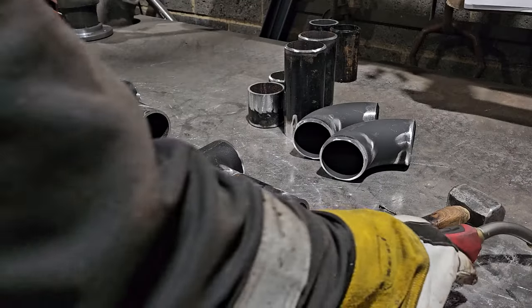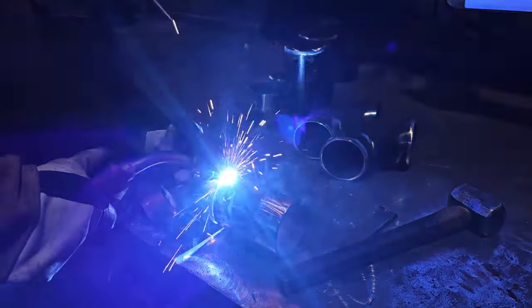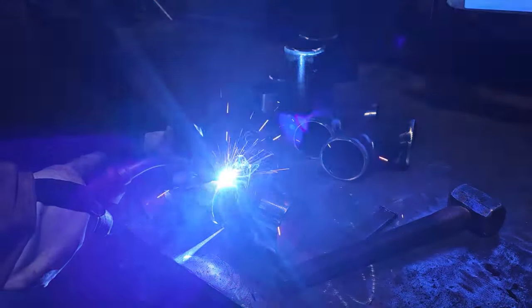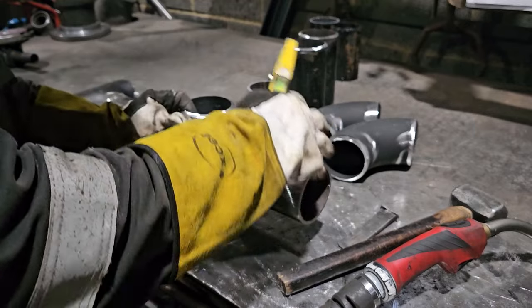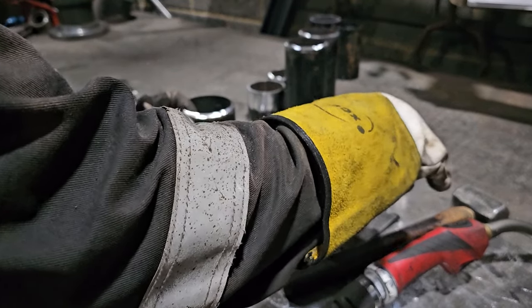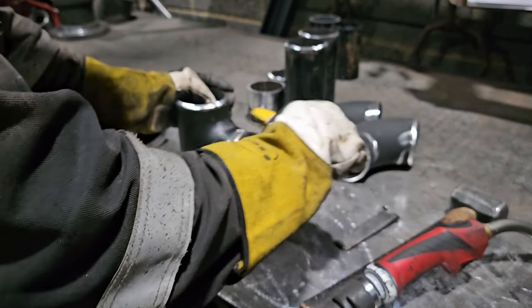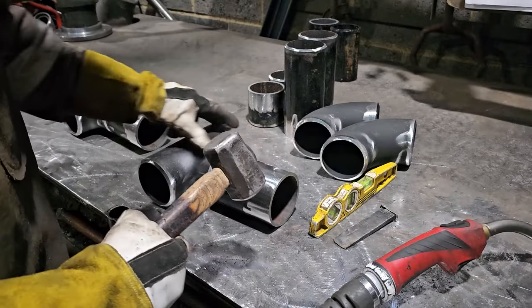What you've just seen me do is use my bench for tacking. A lot of people waste time putting things in the vise - you spend so long putting a T in the vise, levelling it off, only to tack one pipe to it. I don't waste that time. I'm a mass production type of guy.